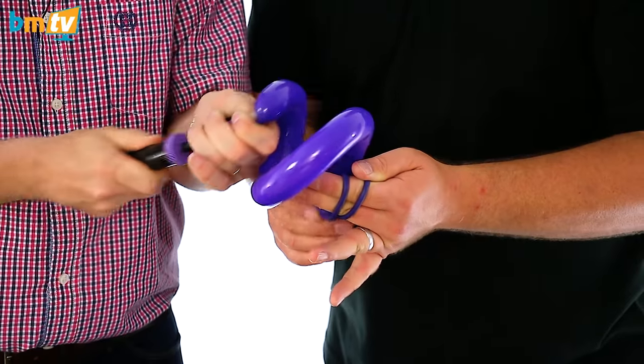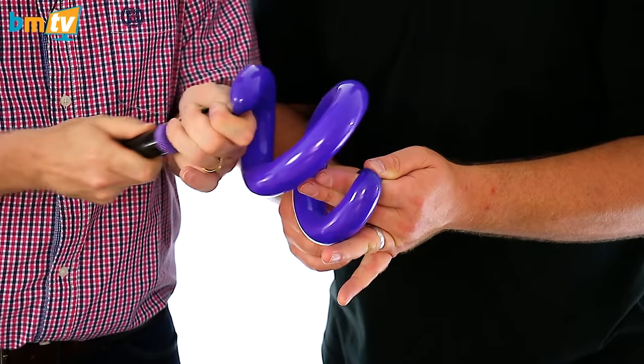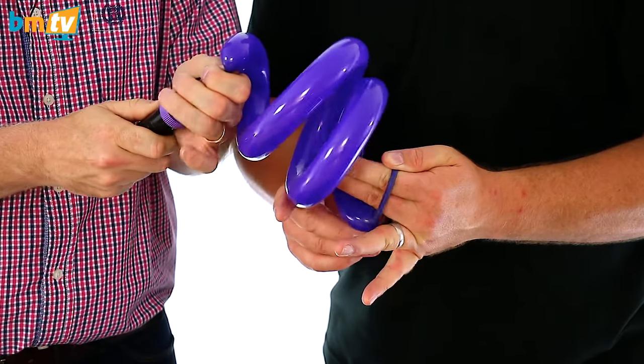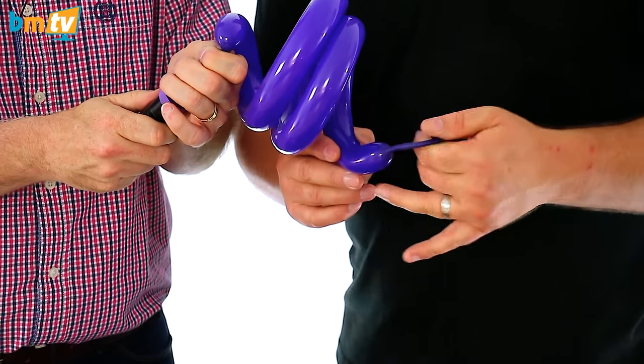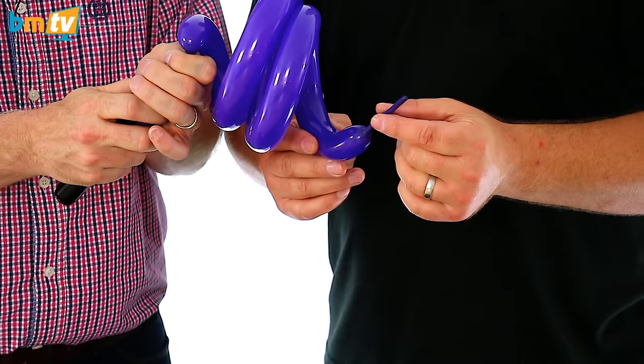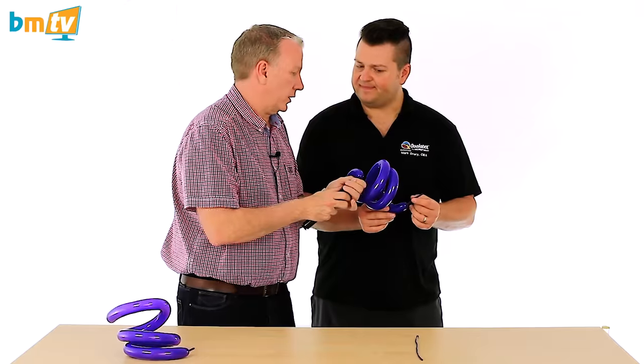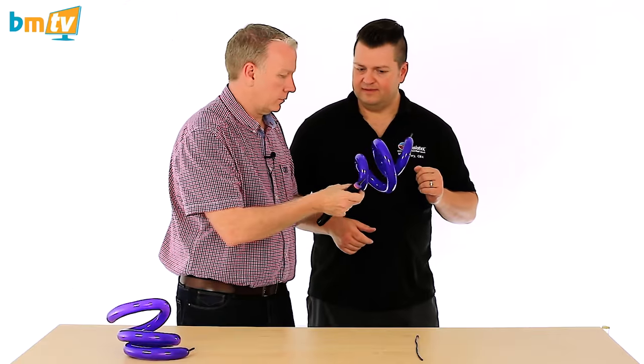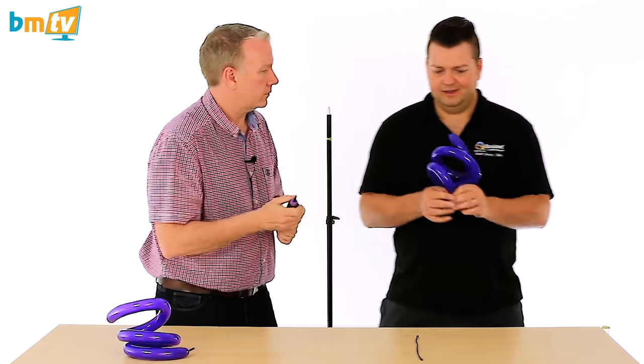You can see as it inflates it wraps around my fingers. It's very clever, fantastic. Now it won't fully inflate because we've only stretched to about there, so they're only going to go as far as you've pre-stretched it. I'll tie that off.